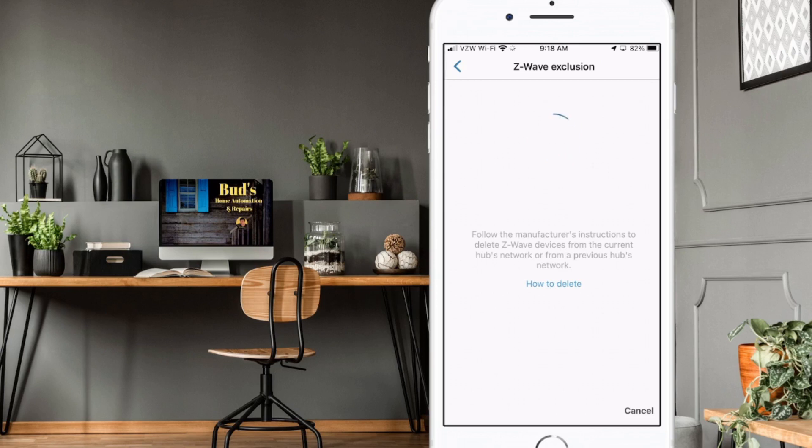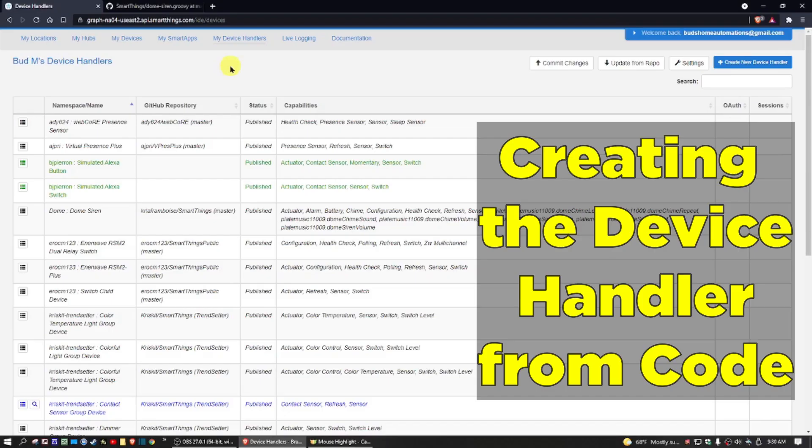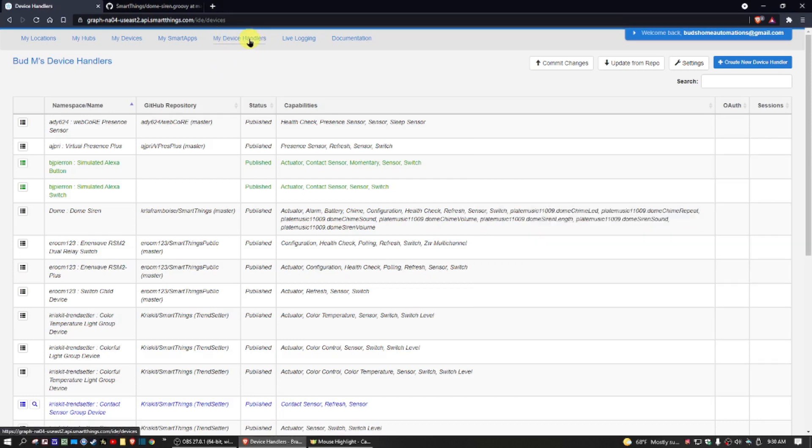Since mine is not in exclusion mode it will not find it. At this point, log into the SmartThings account to add the GitHub code. Make sure you're on the My Device Handlers tab and once you're signed in, you're ready to get Kevin's GitHub code.